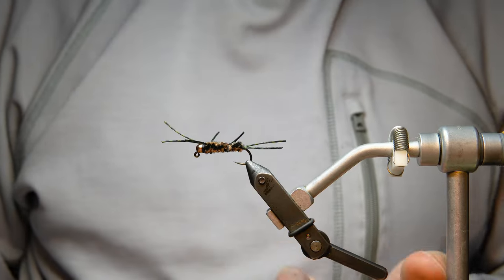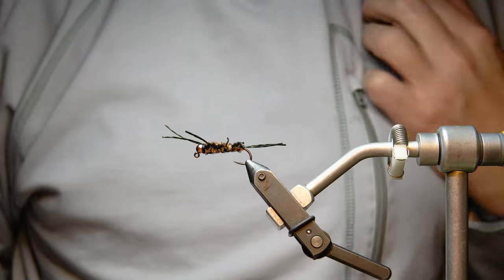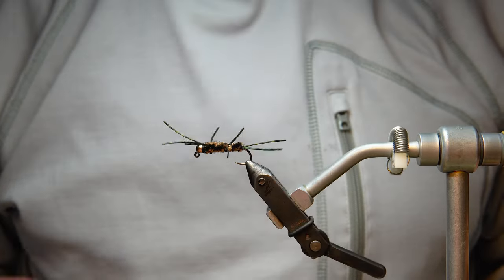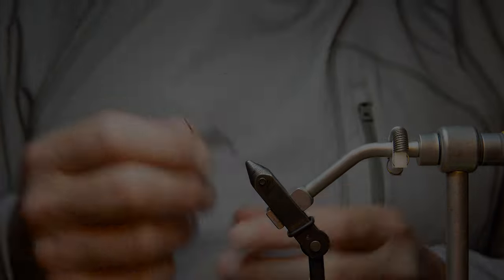That's it — pretty easy and quick. This fly literally takes just a few minutes to tie. Thanks for watching. If you liked this video, subscribe and set the reminder to get notified whenever we post a new video. If you have any questions, feel free to drop them in the comments — thanks for checking it out!